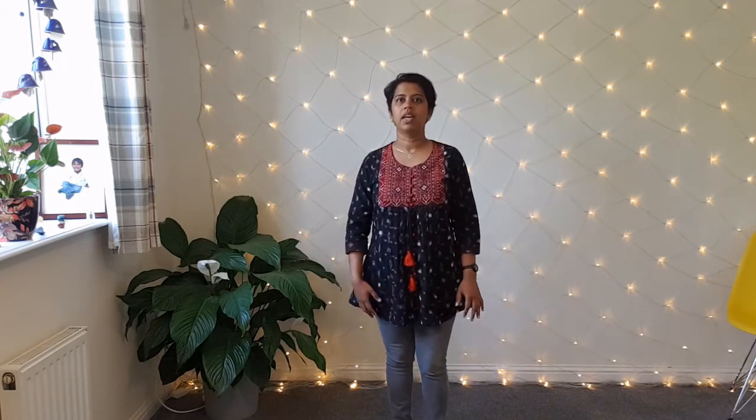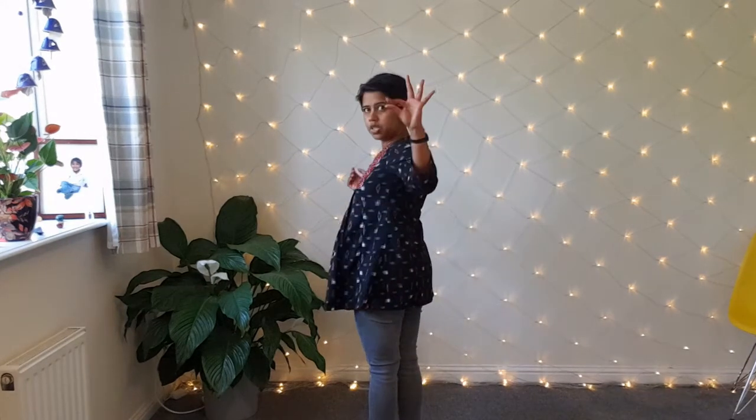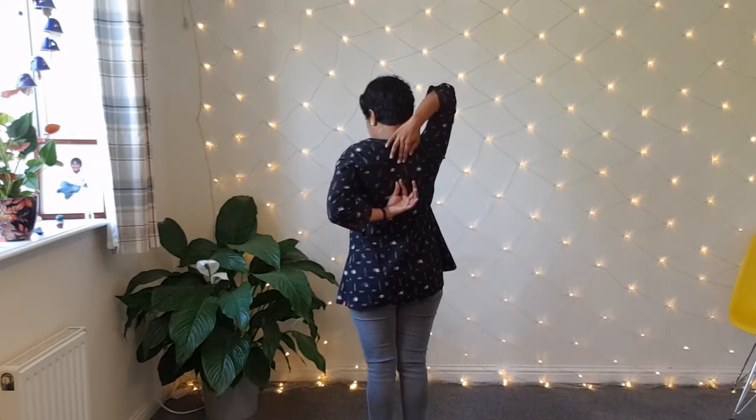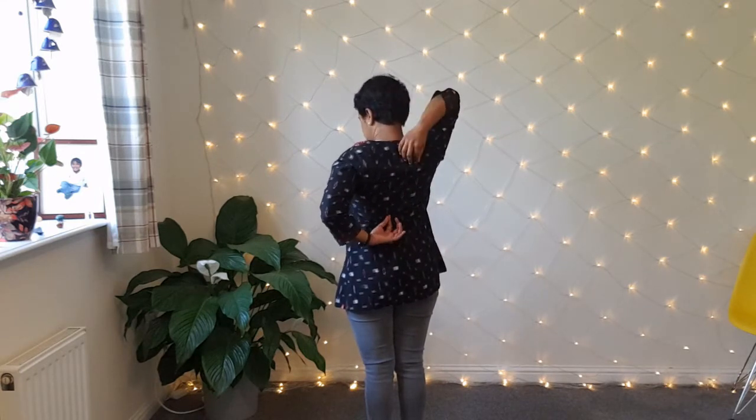Okay, so step number one is to zip up your energy. Imagine you have a big overcoat that you're wearing and we're just going to zip it up. You can hold your fingers like this — your index and thumb together — or like this, whichever; it doesn't really matter as long as a couple of fingers are together. Then just zip up your energy, setting the intention all the way from the tip of your pelvis, through your navel, through your chest, up your neck, and stop right under your lip. Then do the same thing at the back — hold your hand and start right at the base of your tailbone coming all the way up. If your hands don't meet that's perfectly fine, you just set the intention.